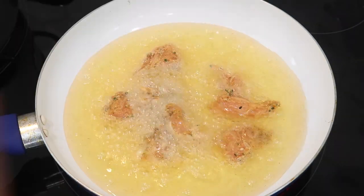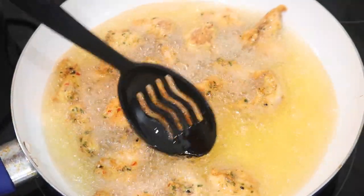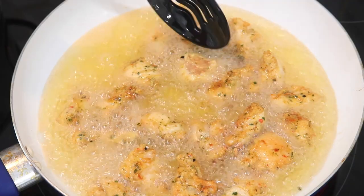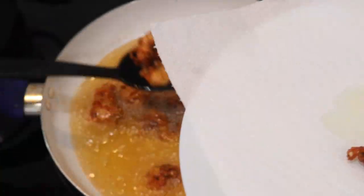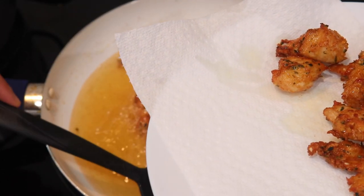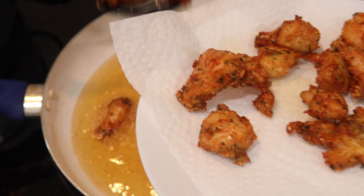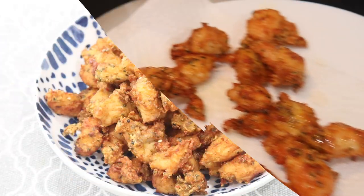Keep turning and rotating the chicken so every side gets crispy and an even golden brown coating. Don't step away — the pieces are small and can burn quickly. After about four minutes my pieces were done, though it may take a little longer depending on how big you cut them. Remove them from the oil and drain on a paper towel-lined plate, then continue frying the rest.